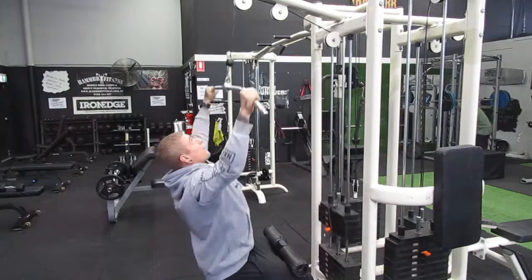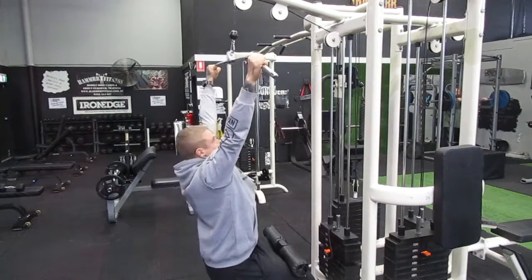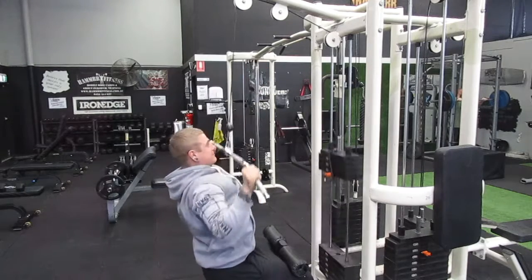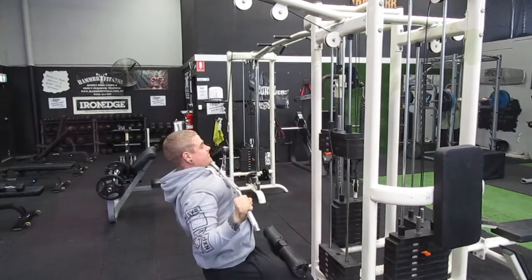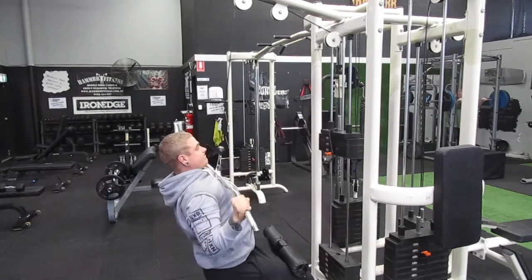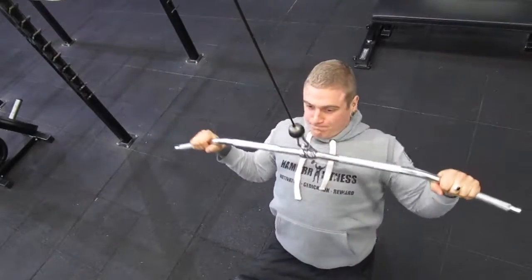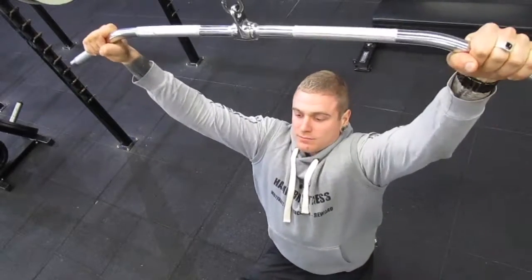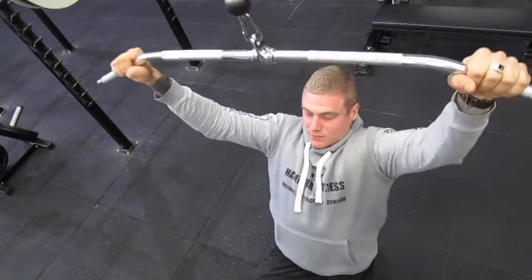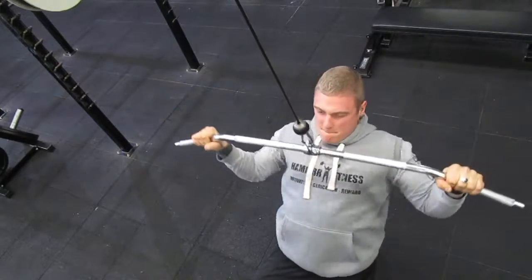First exercise is the lat pull down. Keep the back nice and straight — too much lean is not good. Keep your core stable and imagine your hips and shoulders are in line, so your back isn't too curved in but not rounding out either. Pull the bar right down to the top of the chest, keeping your elbows nice and tucked in, pulling them into your lats and squeezing the muscles. Notice the tempo: about two seconds up, two seconds down. Faster is easier; slower is harder.